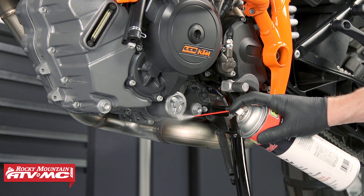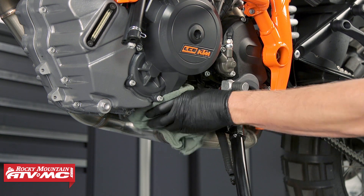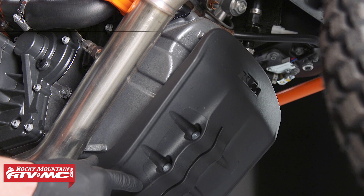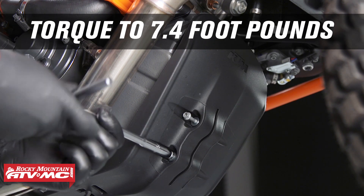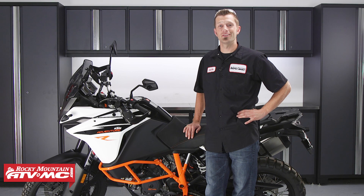Ensure that there are no leaks and clean any residual oil from the bike. Then we can reinstall the engine guard. Torque the engine guard fasteners to 7.4 foot-pounds. And that's it — changing out the engine oil and filter on your KTM 1090R is quick and easy with the right tools and parts.